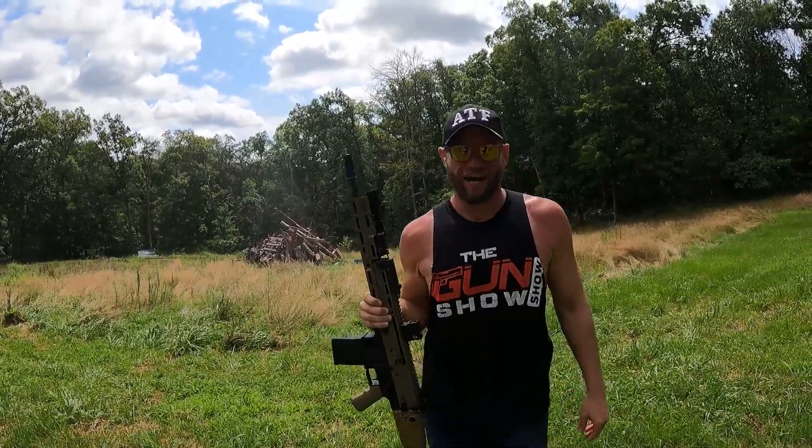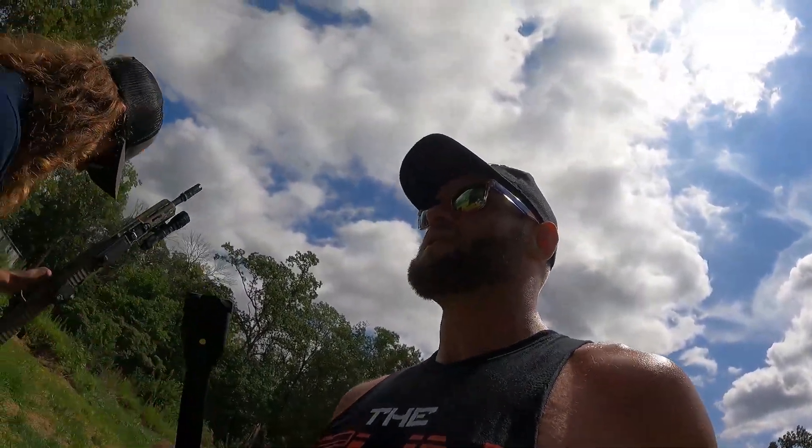Dancing around one bottle the whole time. That's a beauty to shoot — a beautiful gun to shoot. Feels good. I look good shooting it, I'm sure. You do look amazing.